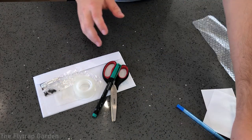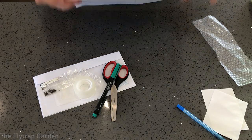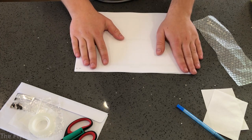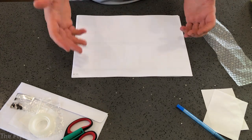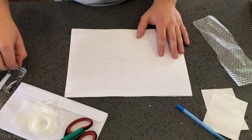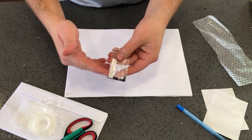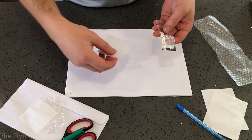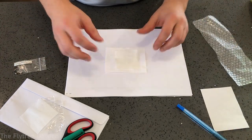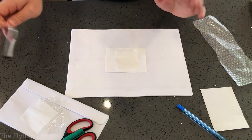Make sure you stay around for that because we are spraying them every single day and updating you so you can see when they start germinating. Now, when you harvest the seeds you shouldn't have them in a plastic bag — I had to use one because when you come into Australia they have quarantine measures, and it has to be clear and see-through so they can see into it.